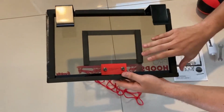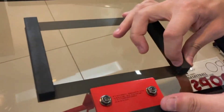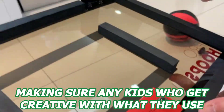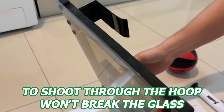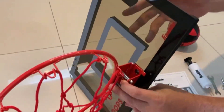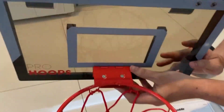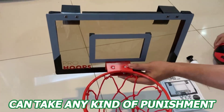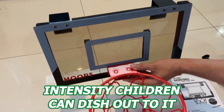A pretty simple product, what you'll definitely notice is the quality of the board itself. The backboard is shatter-resistant, making sure any kids who get creative with what they use to shoot through the hoop won't break it. The hoop itself is designed for durability as well as resistance to deformation and slam dunks, thanks to the springs on the hoop, making sure this product can take any kind of punishment and intensity children can dish out.